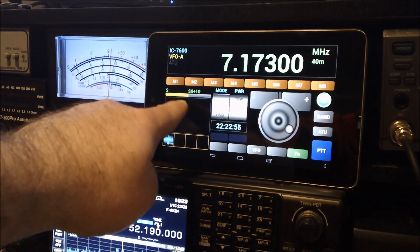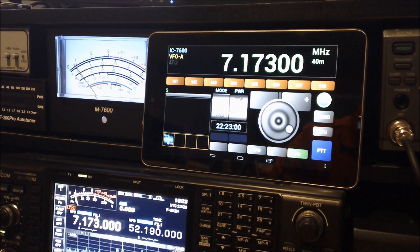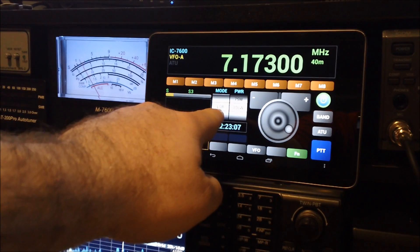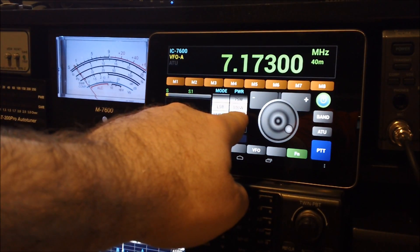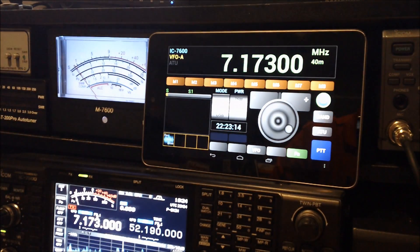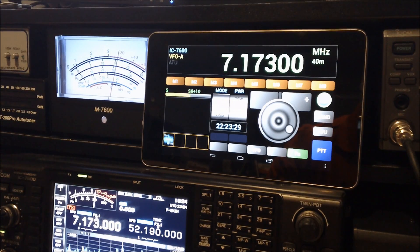You'll also notice there's an S meter, and it's kind of like Ham Radio Deluxe where it gives you an average of the incoming signal. There's a control for the mode, and one that lets you adjust RF power. There's also a nice little clock that syncs with Ham Radio Deluxe, and it shows in UTC time, which is nice.